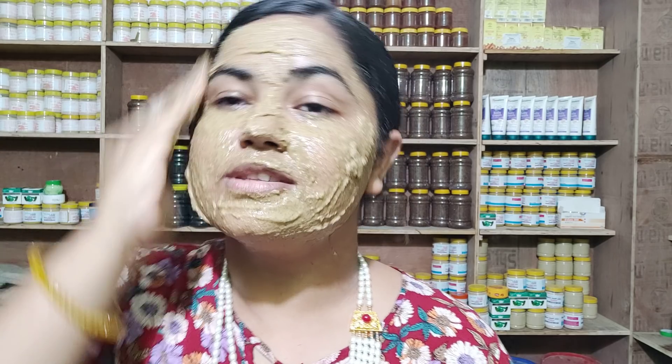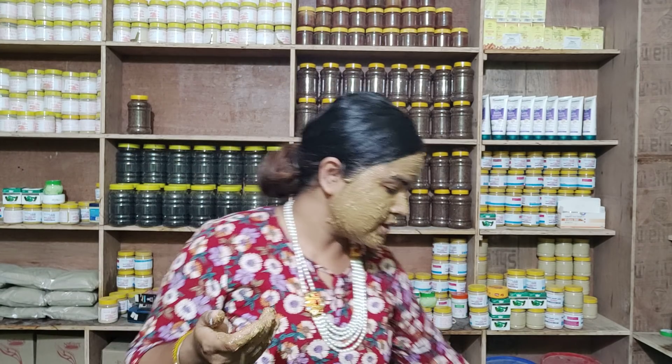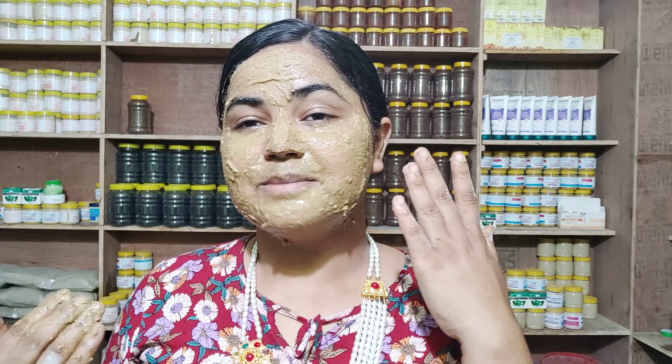You can keep this on for 30 minutes. This pack is good for dry skin. After use, clean the skin thoroughly. The skin can get very dirty, so you need to clean up your skin after the pack. Rinse well with water.